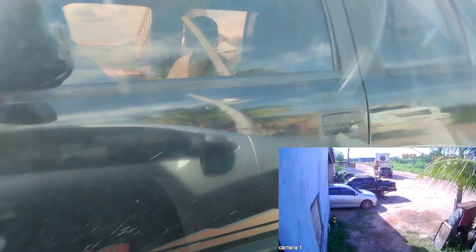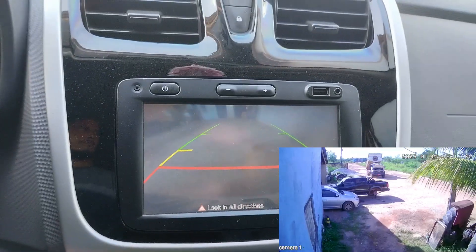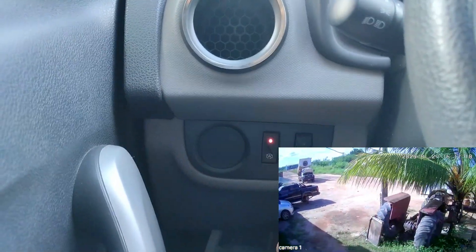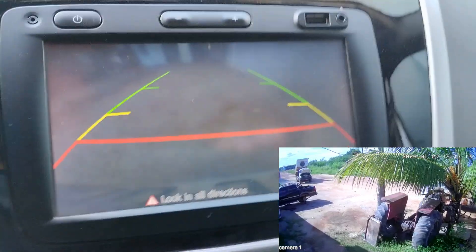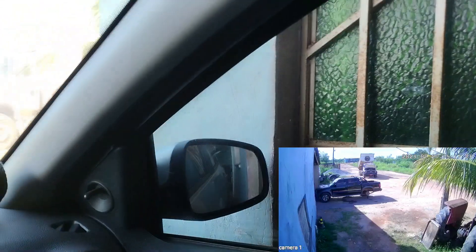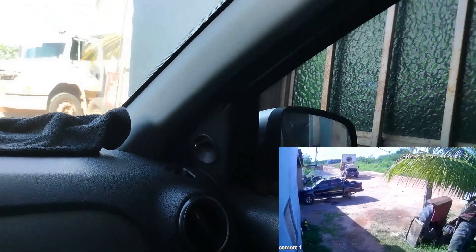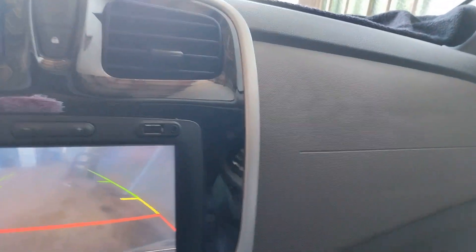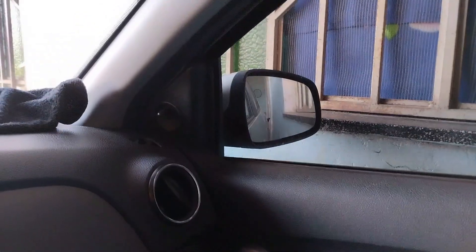And my dad's truck is right there. The sound just stops and comes back — stop, come back. We are that close. Let me turn it off.